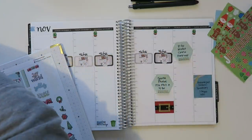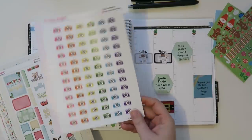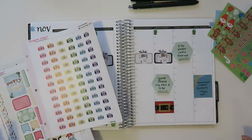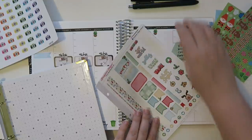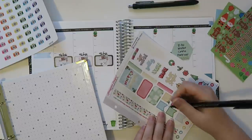This will go back in my little washi area here. I also have this little guy from Chrissy Ann Designs — I'm like all about Chrissy Ann Designs today apparently. So I think I'm going to use this little green one here and just write 'Santa photos.'